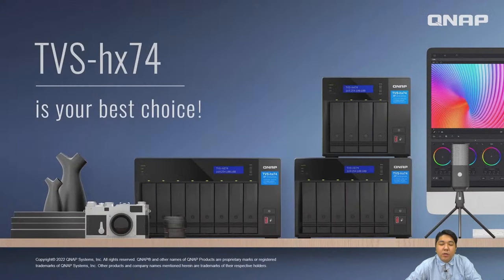That's our 74 series overview. Thank you for your time — we'll see you next time.